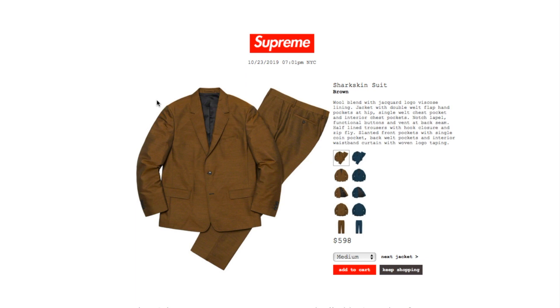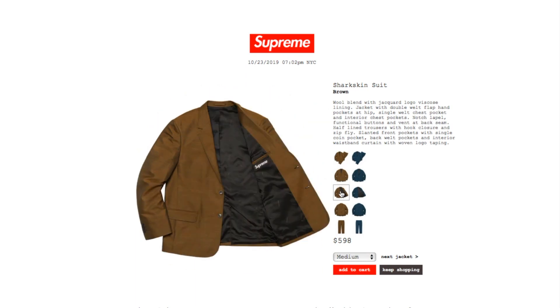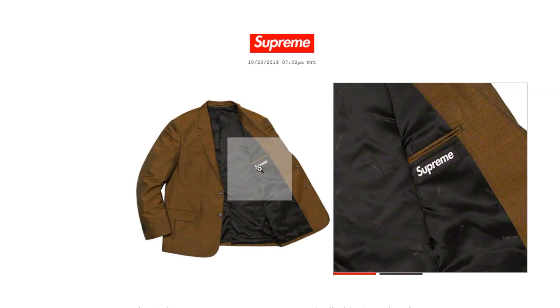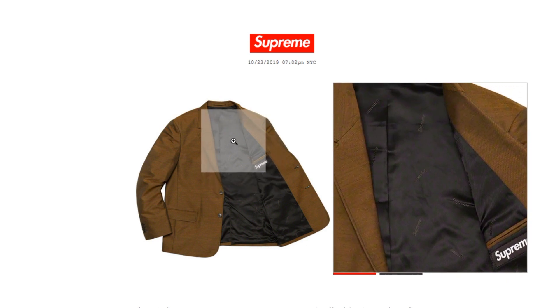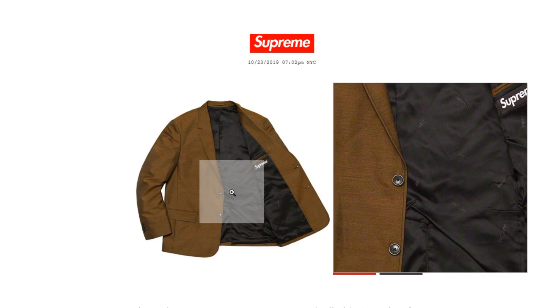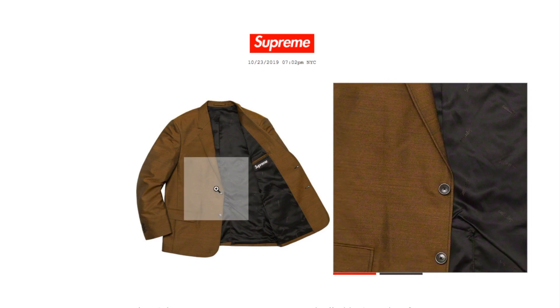Back welt pockets and interior waistband curtain with the woven logo taping. This is $598, available in medium and large — it is quite expensive. There's an inner pocket with the black Supreme box logo, Supreme branding over the inner lining, a split on the back, and it is a two-button jacket.